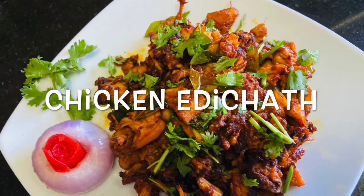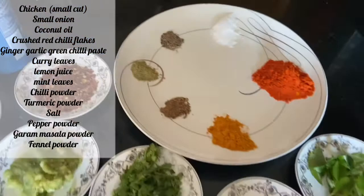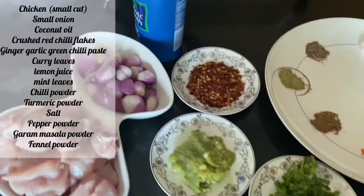The ingredients are: small onion, chicken, curry leaves, lemon juice, mint leaves, ginger garlic green chili paste, crushed red chili, coconut oil, chili powder, turmeric powder, salt, pepper powder, fennel powder, and garam masala powder.